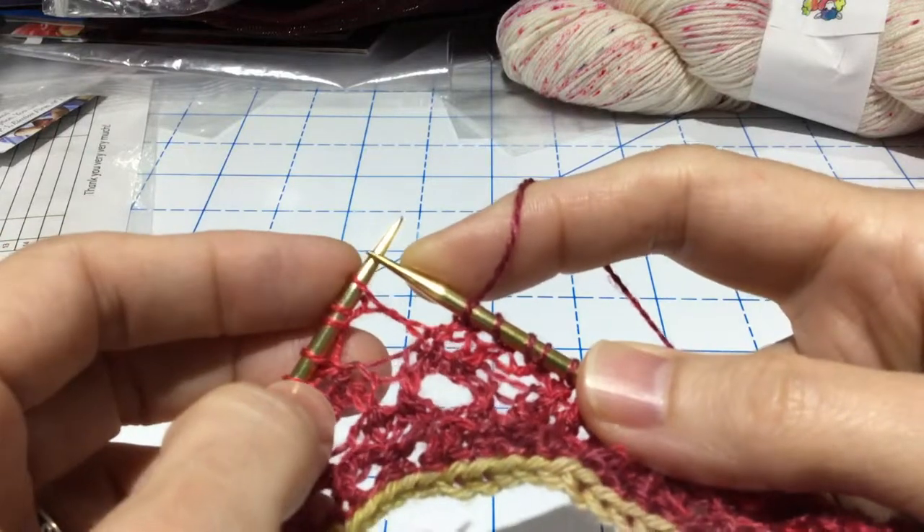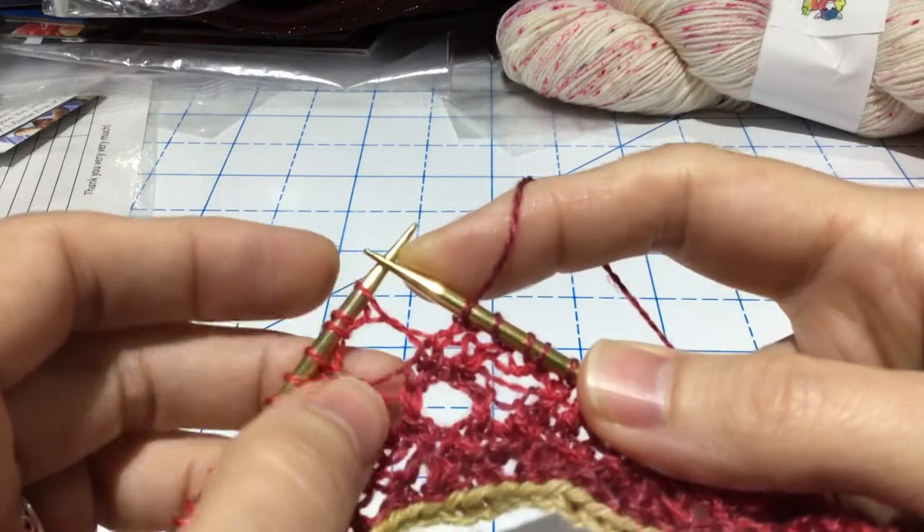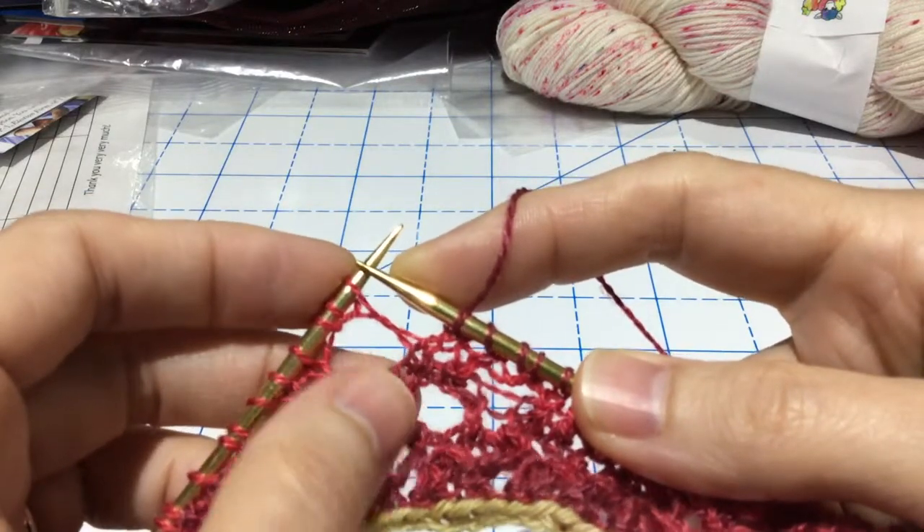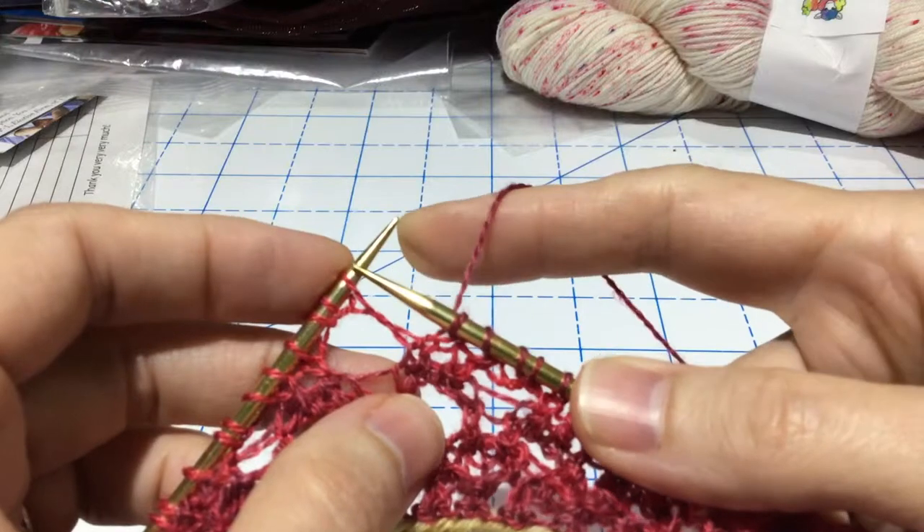This is for a test knit that I'm doing with the help of the designer and some research online. I found a good description and so I'm making a video to show you how it works.